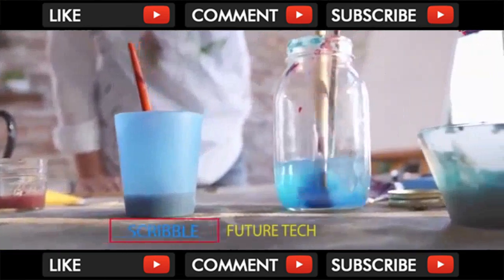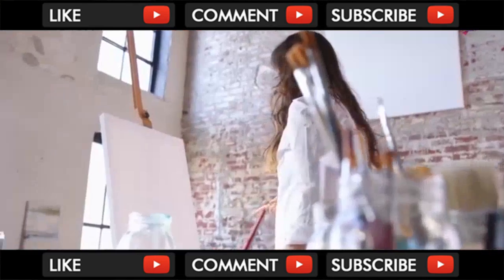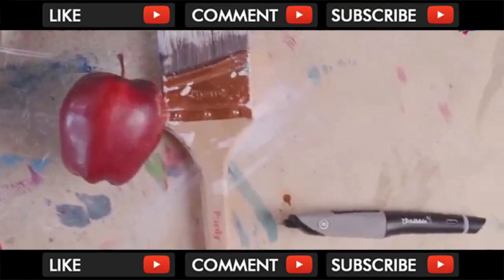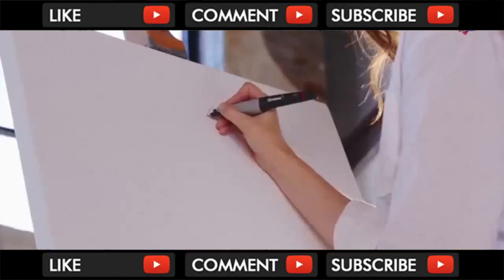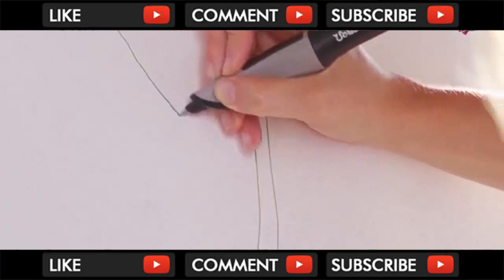An artist's tool is only as good as the artist. But a great tool can help an artist see things in a different light. Meet Scribble. It lets you borrow the colors around you and allows you to use the world as your inspiration. Just scan and start creating.